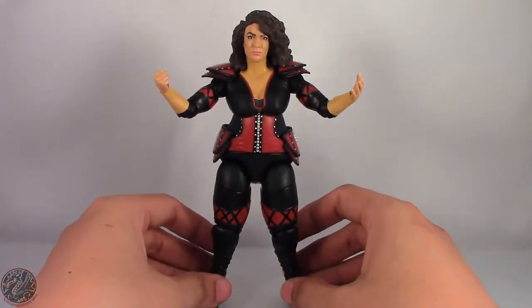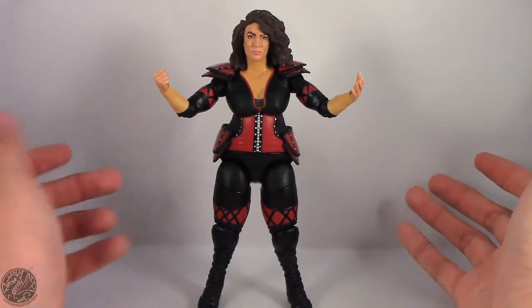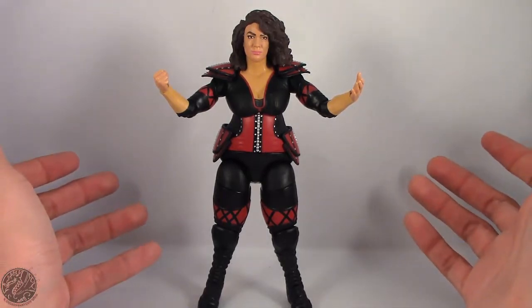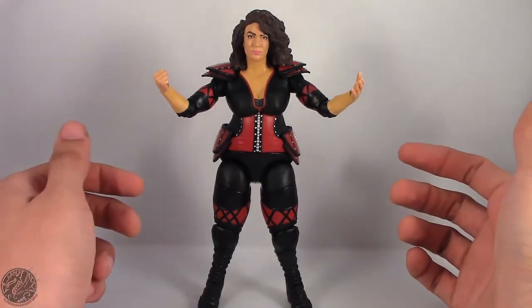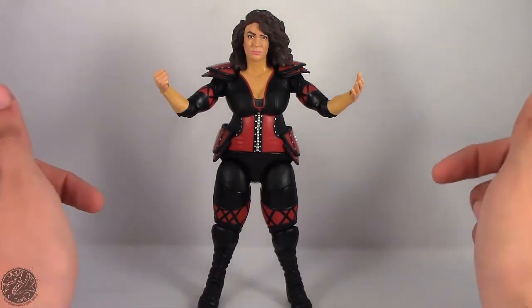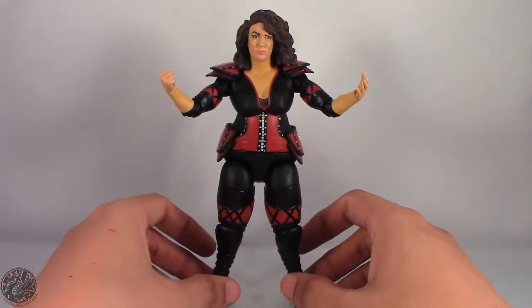With that being said, I'm King of Dragons 5000 saying don't forget to like this video, leave a comment, subscribe to my channel, and go check out all my other action figure reviews. All my WWE videos are also up so go ahead and check those out. As always, if there's a figure you'd like to see me review, let me know down in the comments and I'll do my best to add it to my collection. Until next time, I'll see you later — take care everyone.